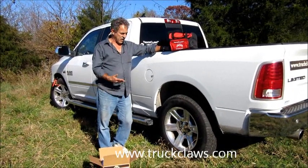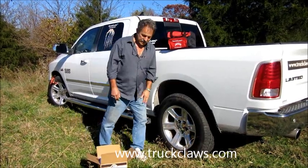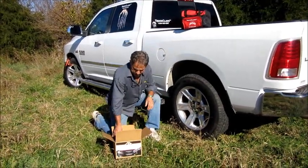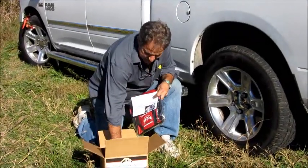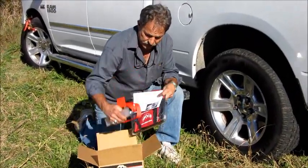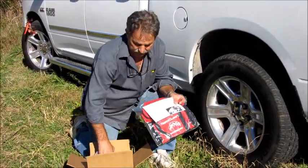Today we're going to talk to you and show you how to use the Truck Claws — this amazing product. In each box you're going to get instructions, a carry bag, and two Truck Claws. Of course, always read your instructions to make sure you know how to use the product properly.